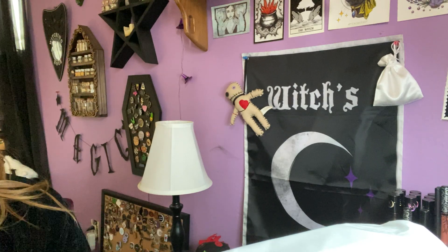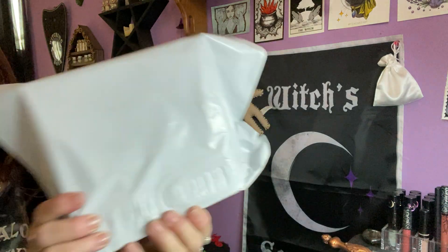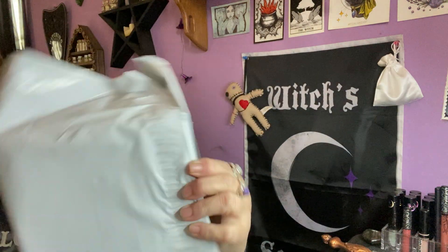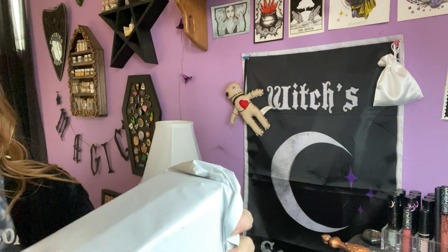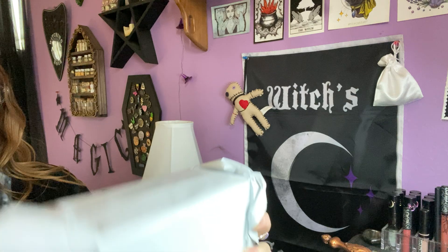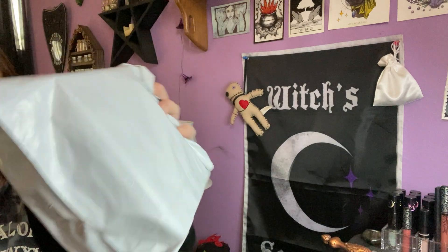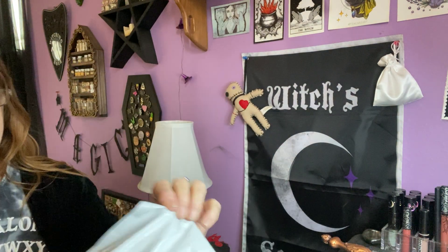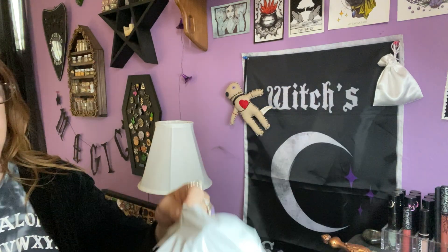Hello everyone, I'm Enchanted Moon and welcome to my unboxing. This came in this white little envelope. This might be the second time I'm getting this one, so I'll have one more and I'll decide whether I'm gonna keep it or not. It's Tamed Wild and it came in this little baggy. I believe this is April's box.